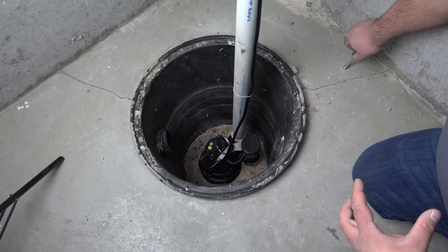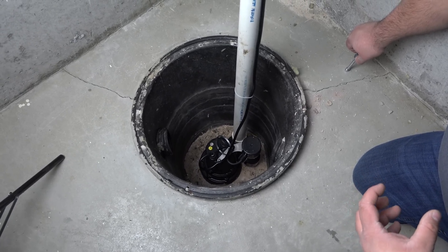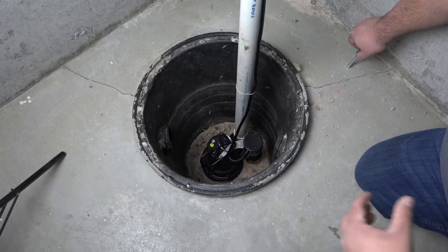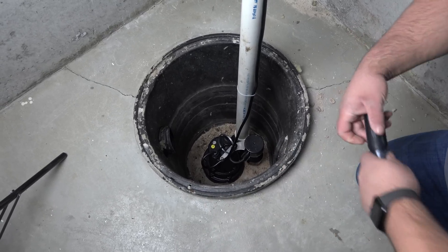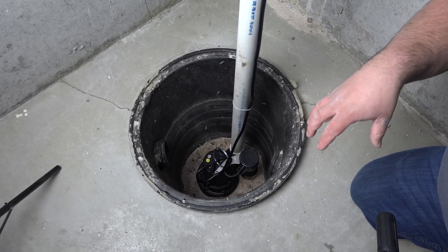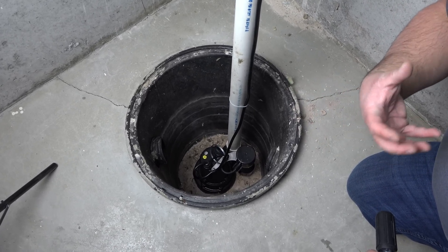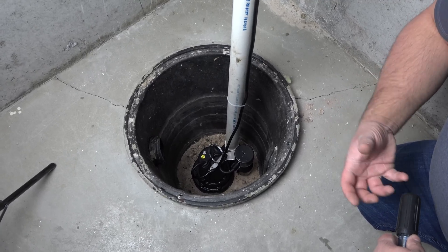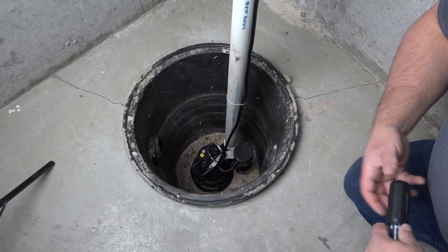Drain tile piping is perforated piping. What that means is there are little holes in there, and that allows water to get into the pipe to bring it to the crock so the pump can pump it out. Those little holes also serve a nice purpose for us to pull air through that piping and ultimately draw air from the soil and pull those soil gases out.